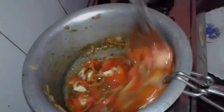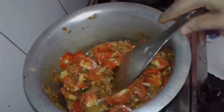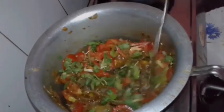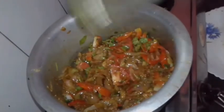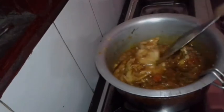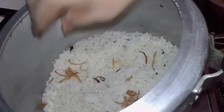I will make a fish. I will cook some fish and a little bit. The chicken is ready to fry it.